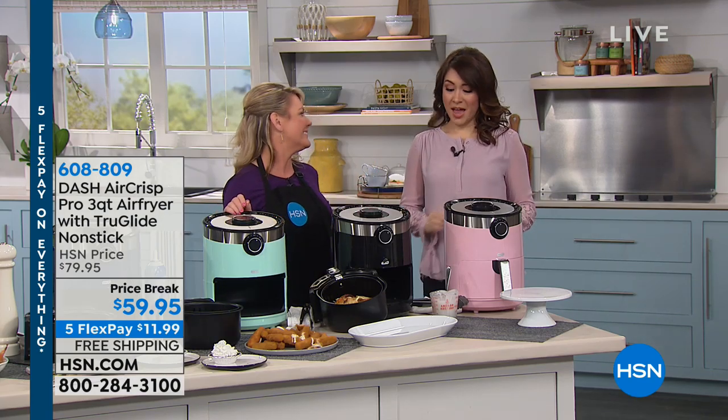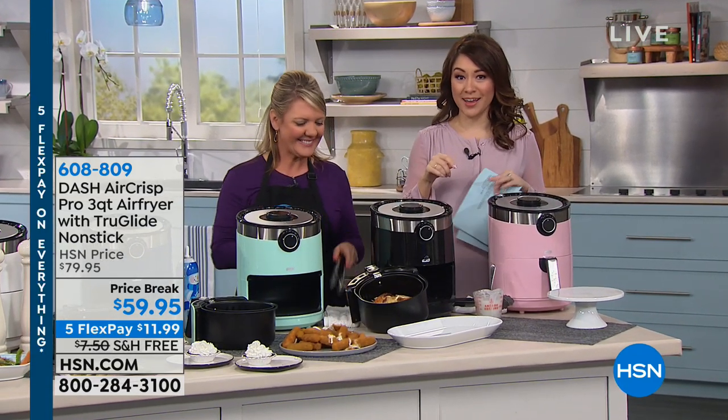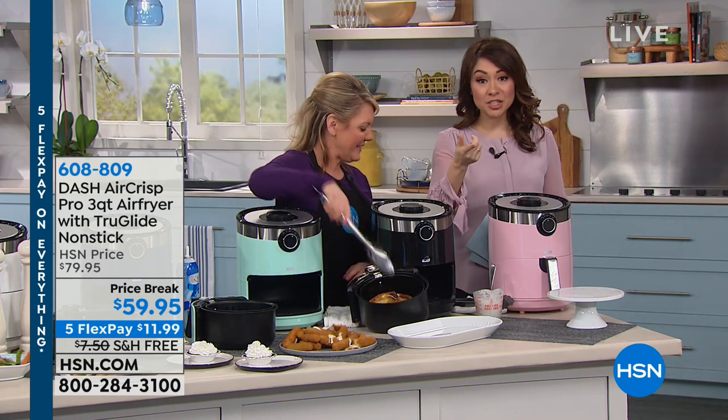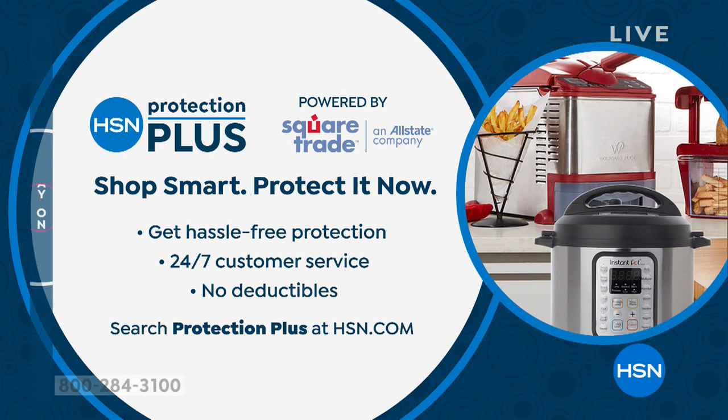Under $60, free shipping and handling — this is the time to grab this in one of the wonderful colors. If you get anything from HSN including the air fryer and want extra protection, you can get hassle-free protection with 24/7 customer service and no deductibles by adding the Protection Plus plan. Just search 'protection plus' at hsn.com or let us know when you call in.